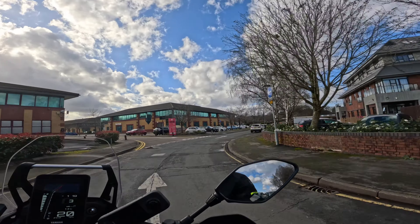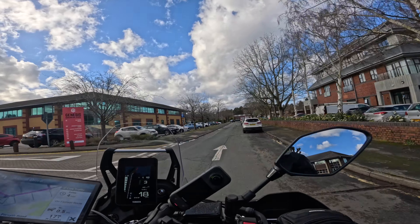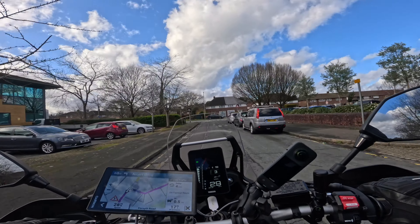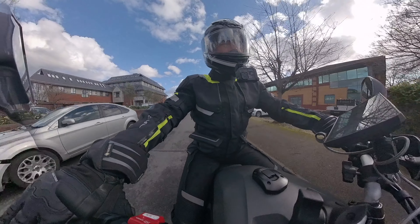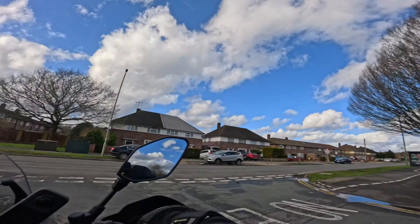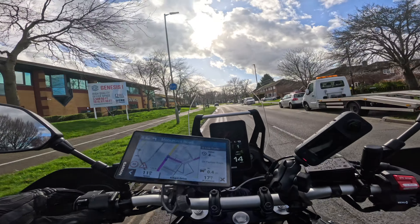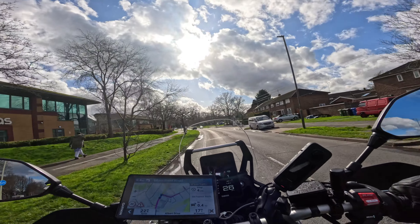70 horsepower, some torque, the cross-plane two motor which I really like. This already feels very soft, which is good. Nice long travel suspension — I think it's 210 to 220 millimetres of suspension travel.